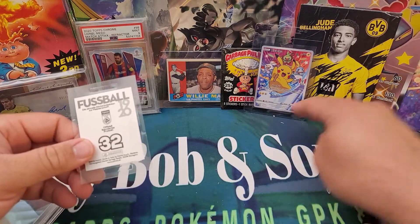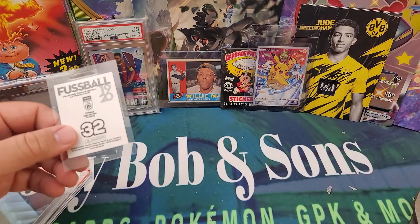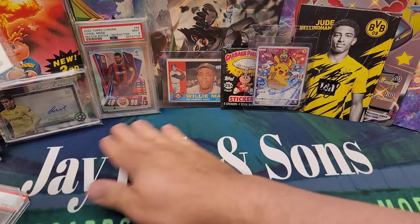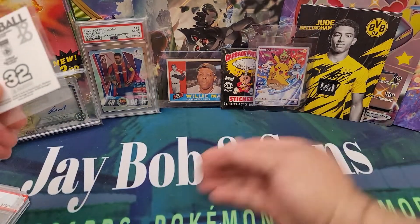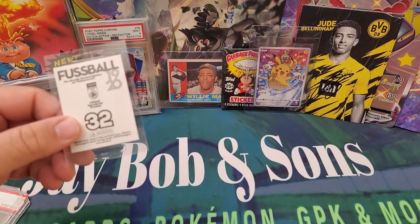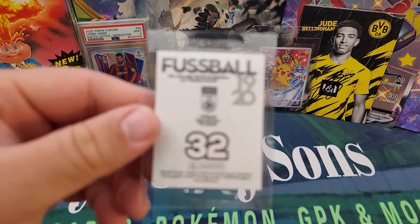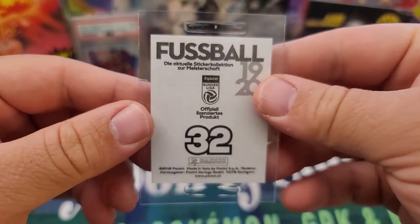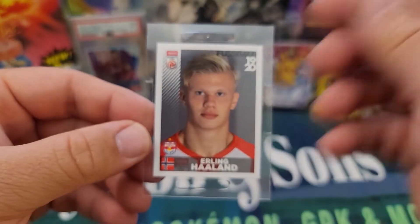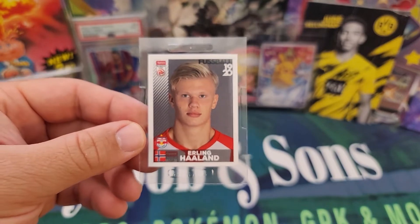Any sort of nick, any sort of corner ding or bend in the sticker is going to bring it down, and that may be the case of why this particular sticker got such a low grade. Like I said, I kind of wanted to just get it out and save it and store it away without it being in that PSA 5 case. This is a very important sticker for Erling Haaland — one of the players I'm PC-ing for sure right now.